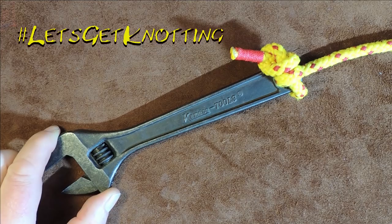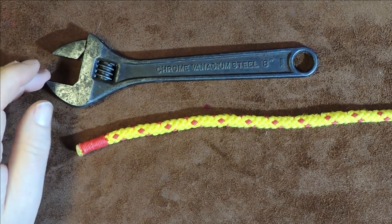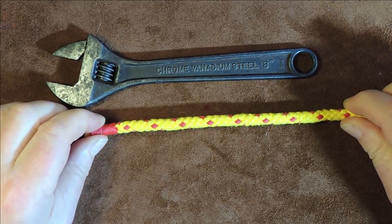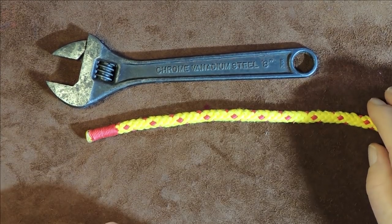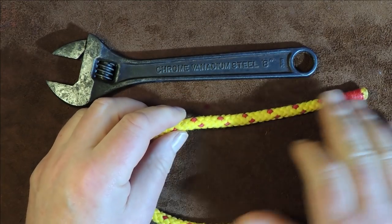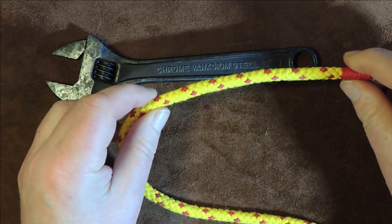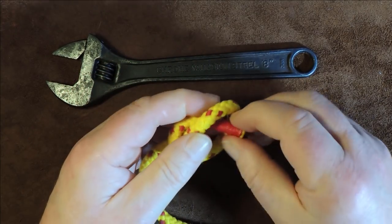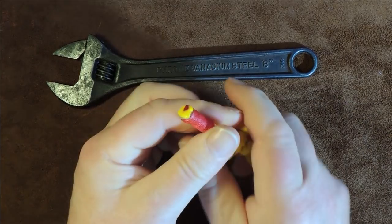Without further ado, let's get knotting. Here's my dilemma: I have a tool I don't want to lose over the side or drop on someone, which is even more important. What I want to do is attach to my tool a simple semi-permanent lanyard knot. To tie the Newt Hitch, the first thing we need to do is tie a stopper knot in the end of our lanyard. It doesn't matter what knot — Ashley stopper knot, figure-of-eight, or in this case just a simple overhand knot — go round over the top to form a loop, bring it round underneath, and there we go.